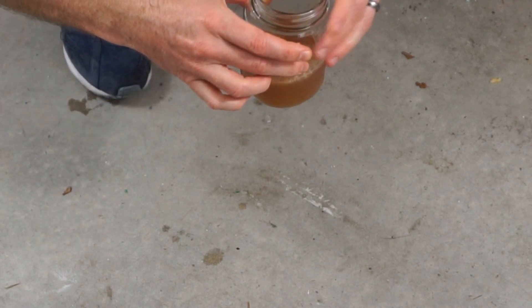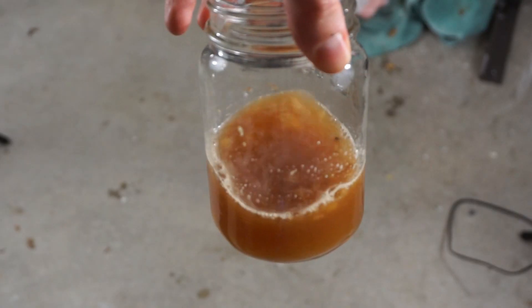Look at that, that went better than I thought. Here's the final product — nothing's better than fresh squeezed apple juice, fresh from the hydraulic press in a mason jar. That's really good actually.